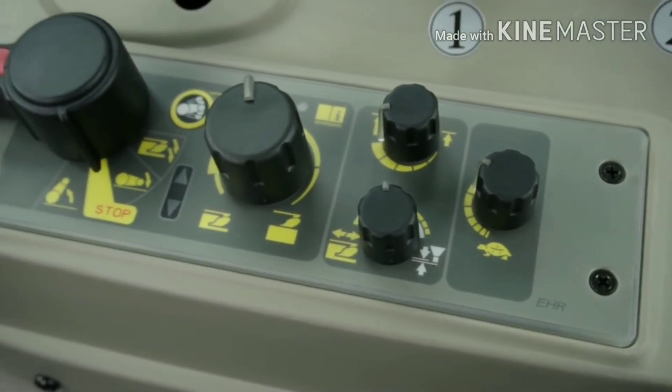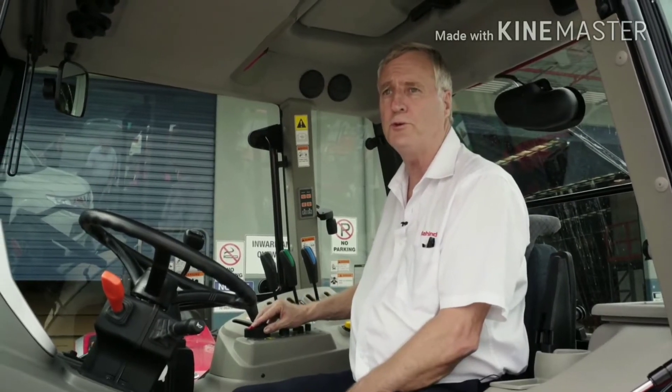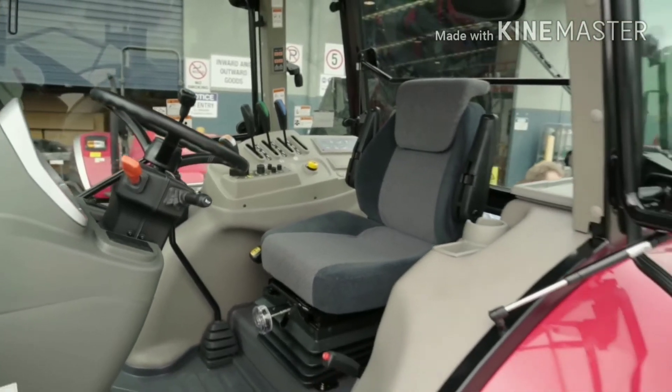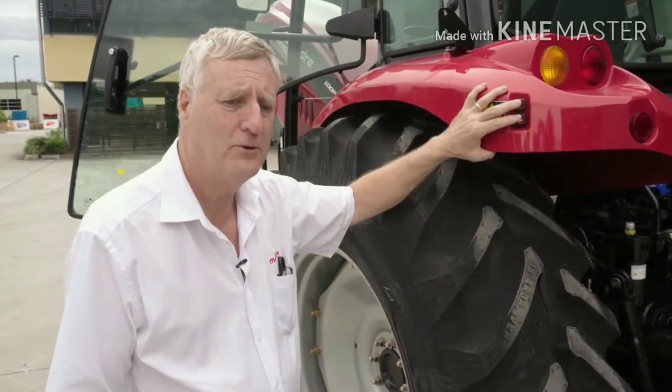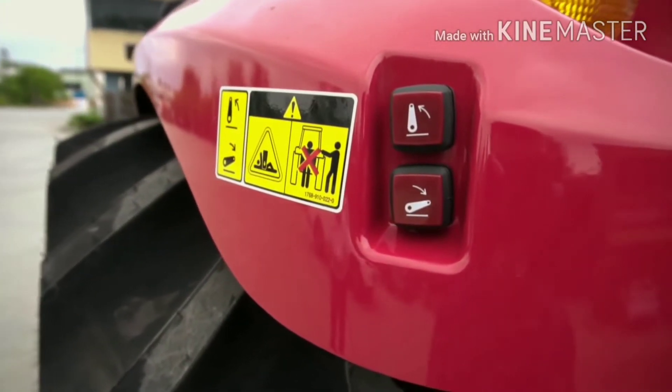Another feature of the 100p tractor is the electronic three-point linkage controls, giving you simple fingertip controls — set and forget for constant three-point linkage work.